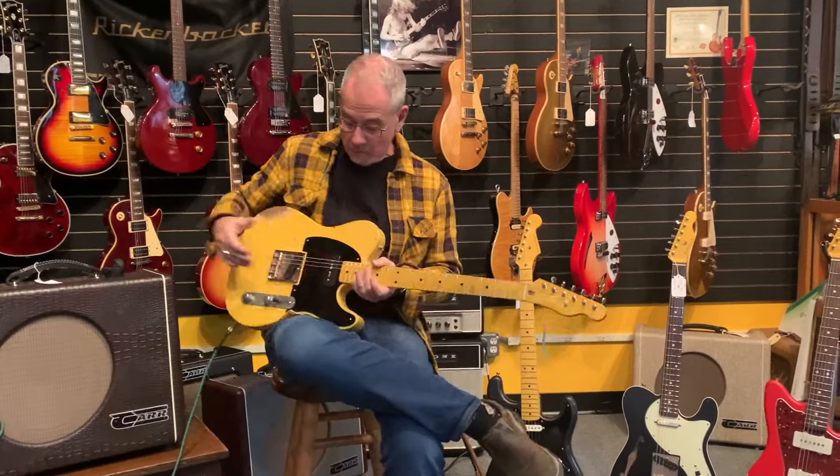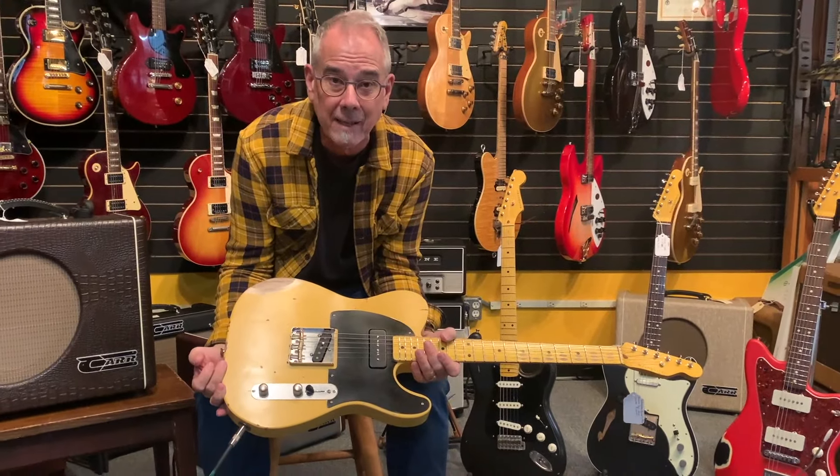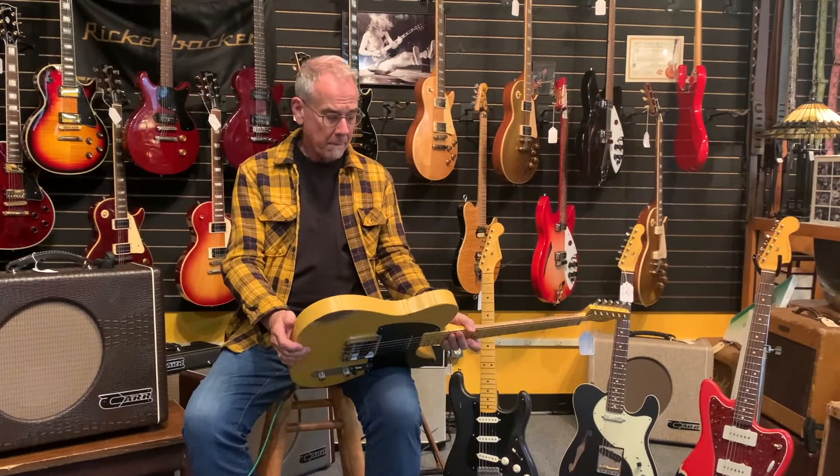All right, hey it's us. So we just unboxed this and we're going to save you the unboxing ceremony, because that's kind of boring — especially when you're dealing with a music store that unboxes about a dozen guitars a day. This is a Nash, so let's call this the Nash video.